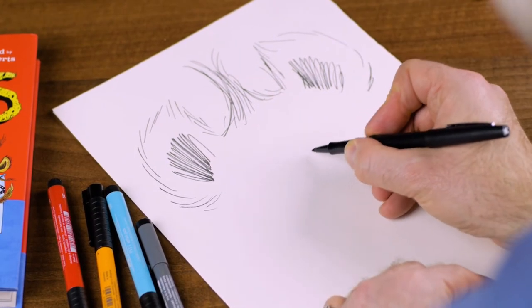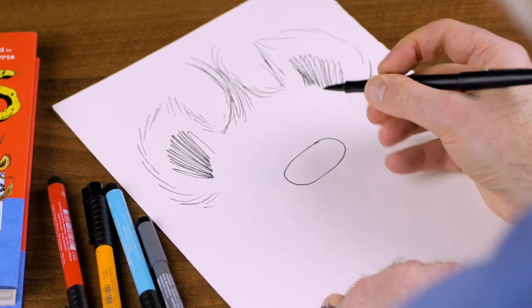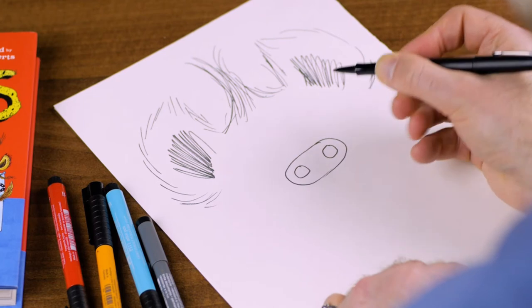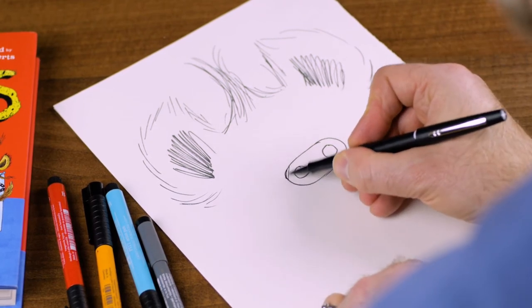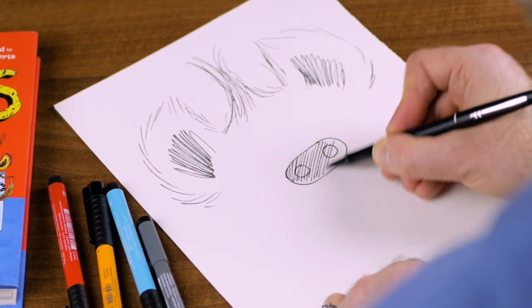Now, the next thing is his nose. He needs a nice egg shape, I'd say. Nose. This is sort of like a dog's nose, a bit like a snout. And then I'm just going to very quickly shade that in like this.